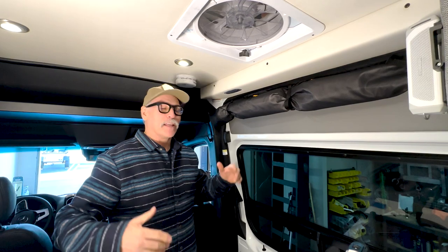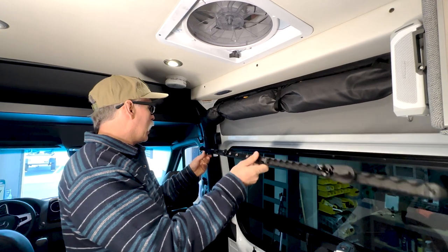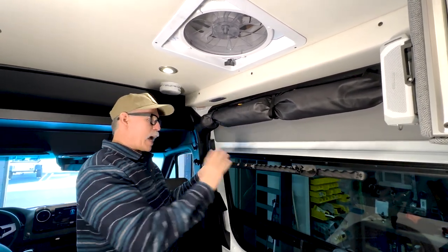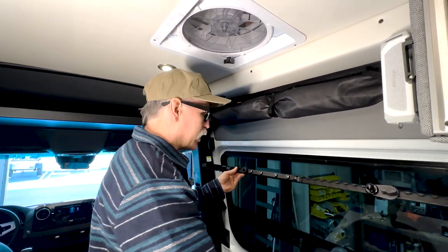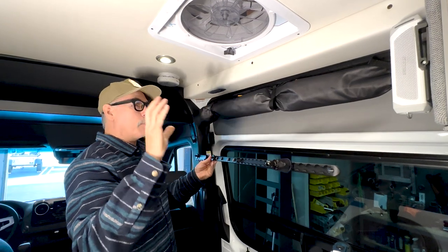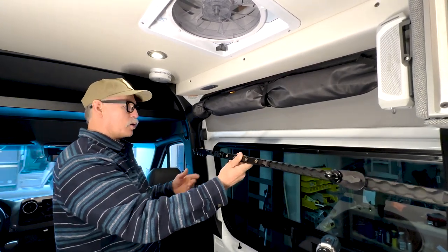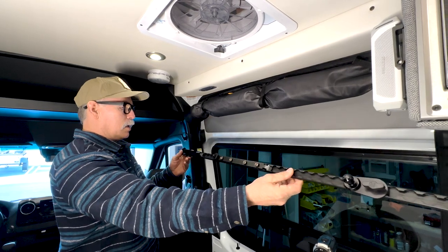What's up everyone, Jason at Canyon Adventure Vans. Today I'm excited — we have another new product. This is our brand new L-track, super high-end, comes from Germany. There are a bunch of different accessories you can mount to it. This one has a bag that gets mounted to it with little snaps right by the entryway for keys and that kind of stuff. You also have an area where we're going to mount our mirror, and it has some hooks so you can hang your hats, coffee mugs, etc.